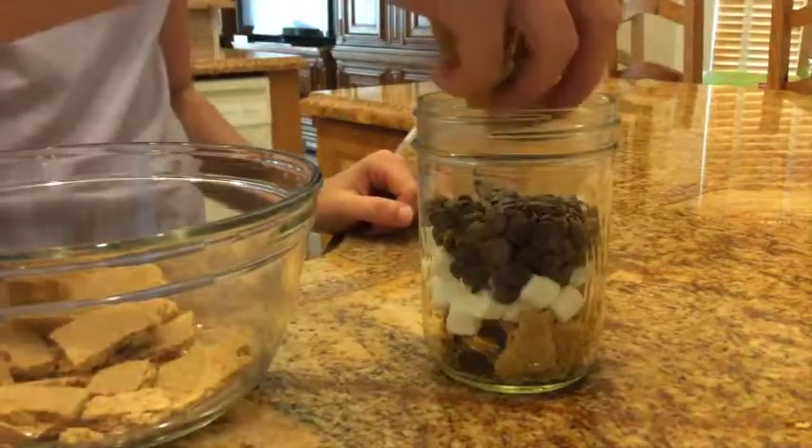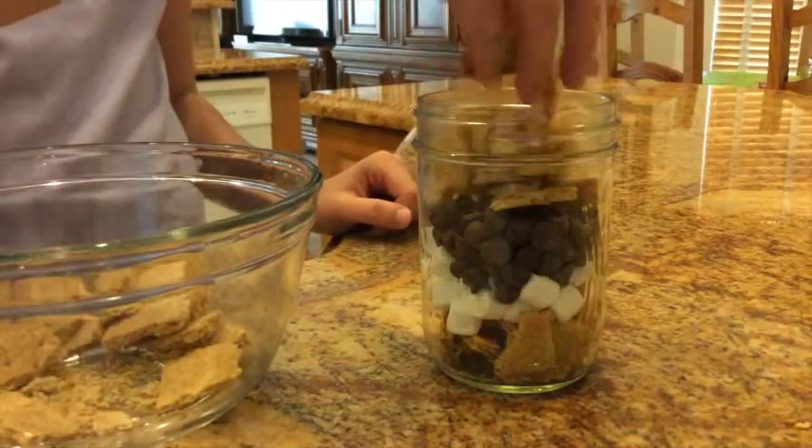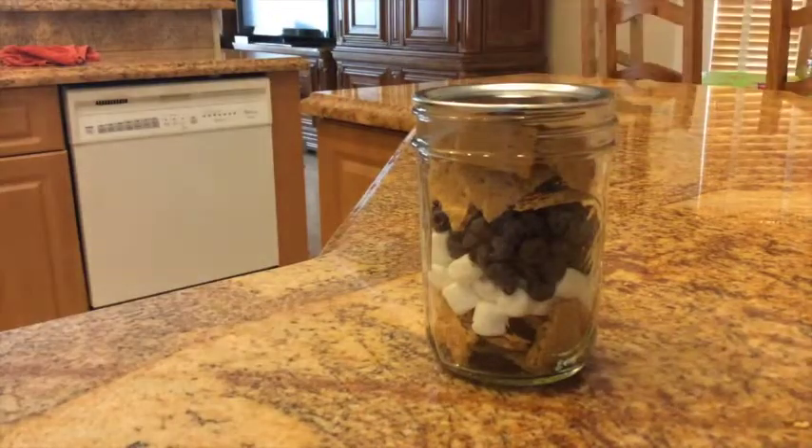Lastly, top off the jar with the rest of your crushed graham crackers. Put the cap on the jar and enjoy!